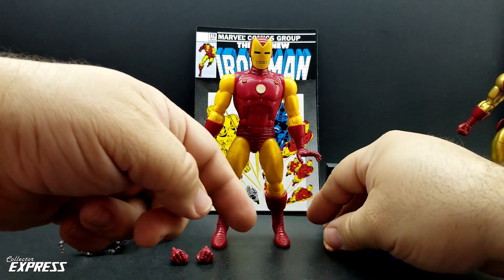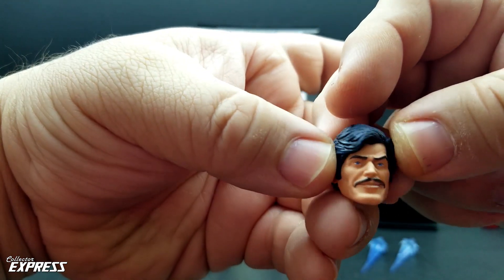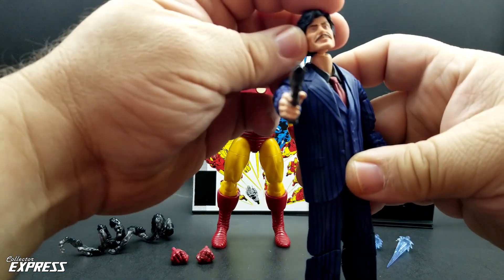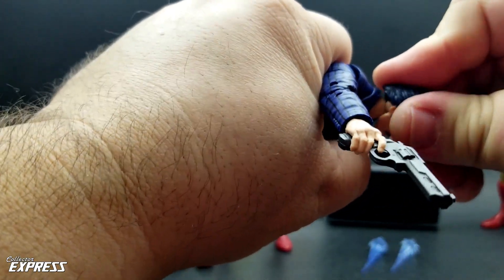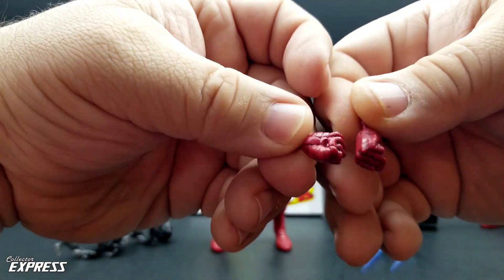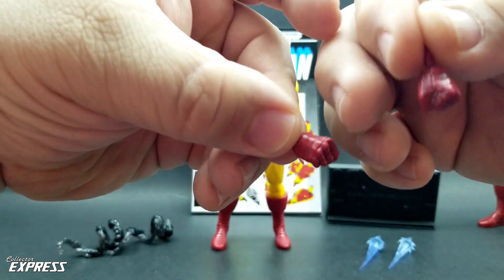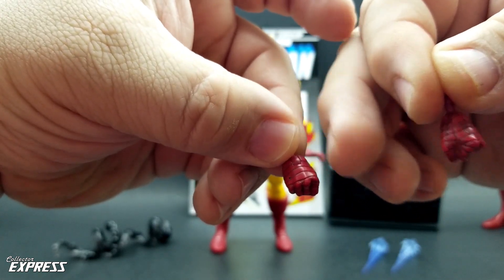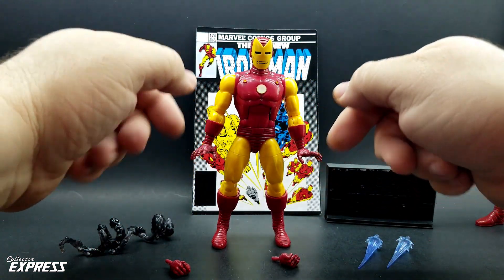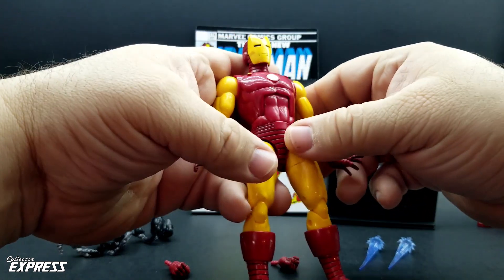Now let's look at the accessories. First up, the alternate head — I don't know if this says Tony Stark to me, but it definitely says Charles Bronson. I will definitely be using this on the suit-up body for Hammerhead for an easy Charles Bronson custom. He's also got two closed fists. The repulsor blasts are molded into the hands — they just did not paint it, but they did pick out the sculpted lines with a wash to bring out those details. All the ribbed bands have been panel-lined or washed to bring out that detail, which is something I really like they did with this one.